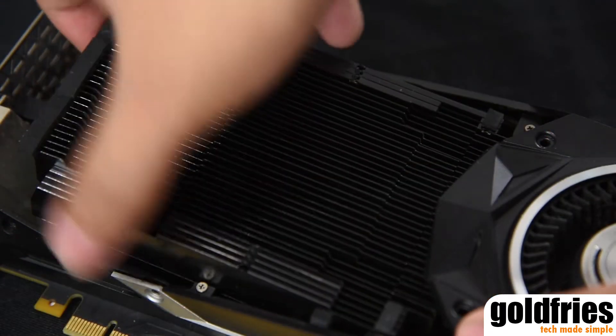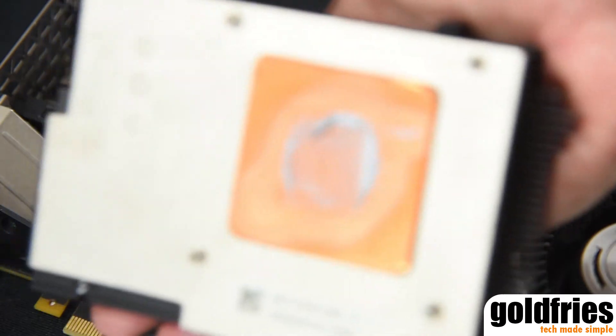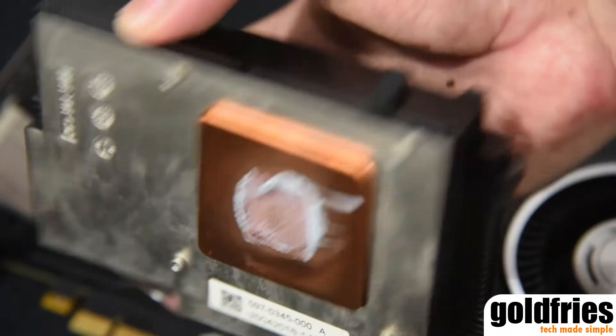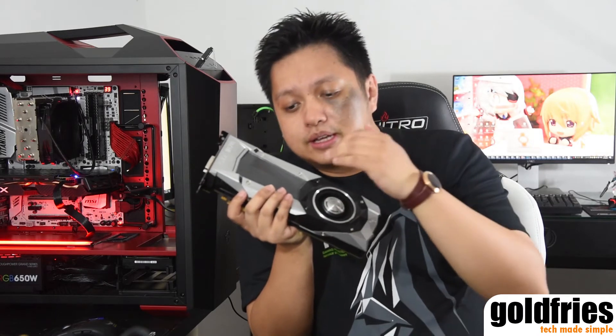Then you have four screws at the back that hold the heating part, which you can remove. From then on it's just a matter of cleaning whatever dust is on here and applying thermal paste. Next I'm going to show you cleaning the fan blades.